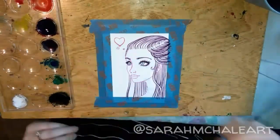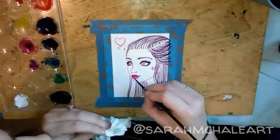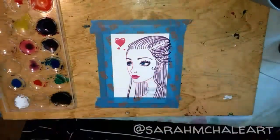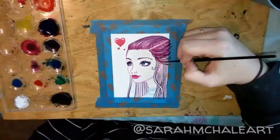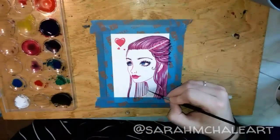After finishing up the eyelashes I get magenta for the base lip color, red for the hearts, and blue for the eyes. I also use a watered-down blue to line the necklace and magenta as the base hair color.